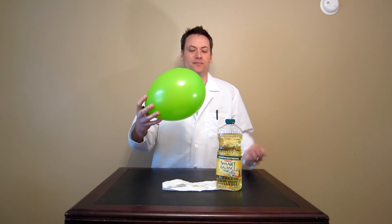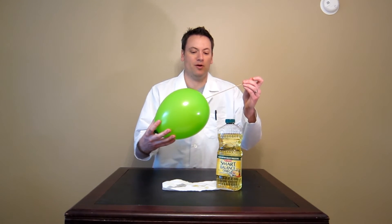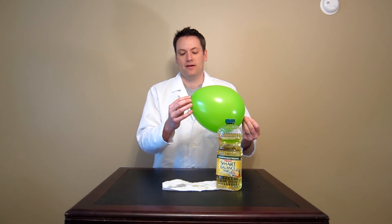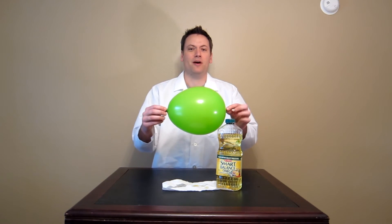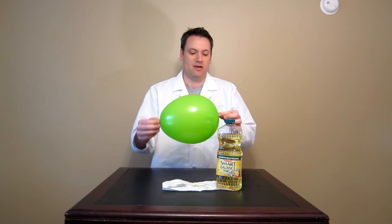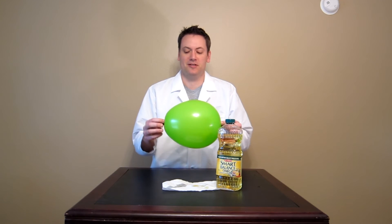You can take it out. There are a couple of little holes — if I let it sit here it'll eventually deflate. I can put it back in there and it'll hold up for quite a while. You can pass it around your classroom, pass it around your living room, wherever you're doing this demo. It's a good time.